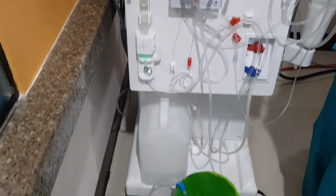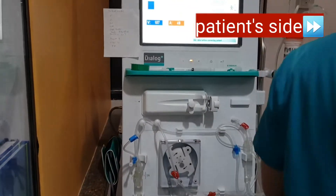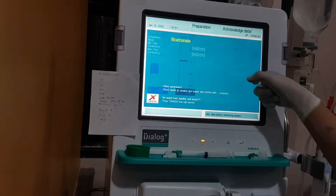Here is the setup. Connect the arterial line to the arterial port of the catheter. Open the big red clamp and the arterial port clamp.